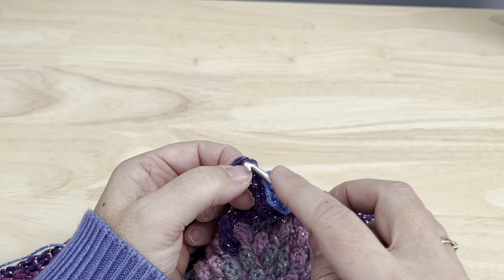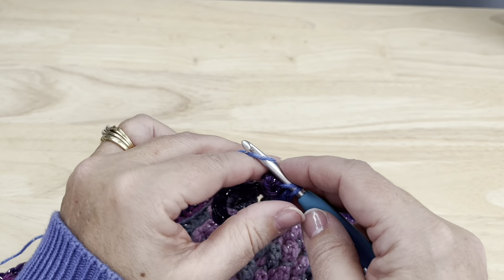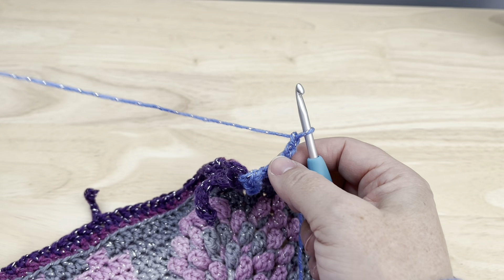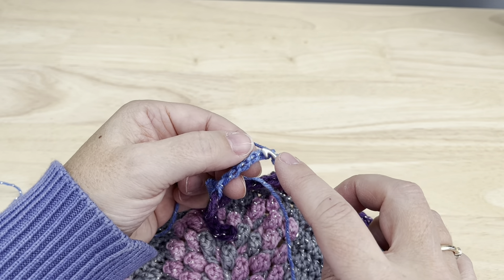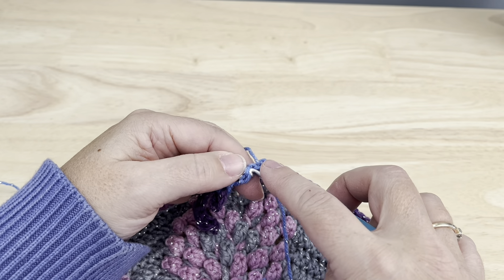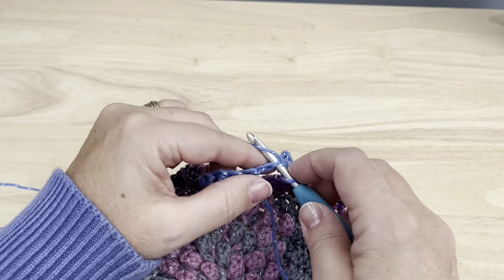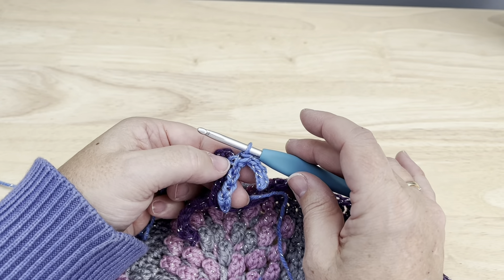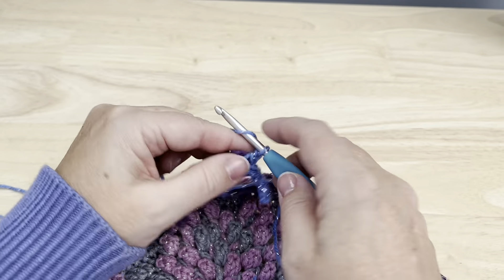Skip the fifth chain stitch, then working in that loop — the chain three space that was created — single crochet in there, then chain six. Again, keep these a little bit loose. Turn the chain over, skip the first two chains and back bumps, then working in the next do a slip stitch — two, three, and four — back bump or third loop only slip stitches back down the chain.